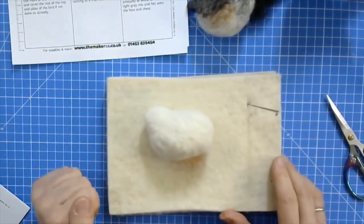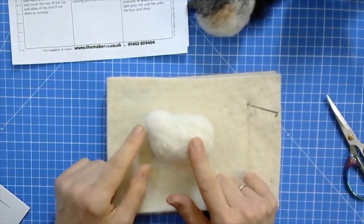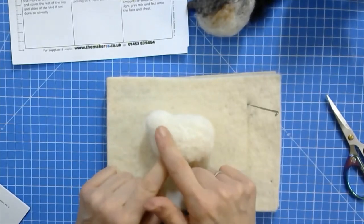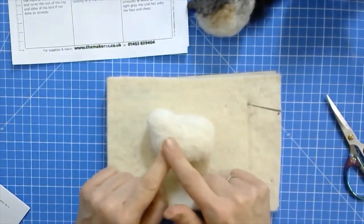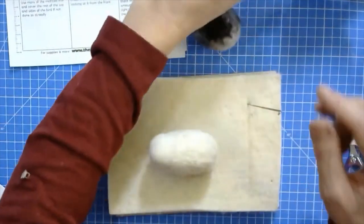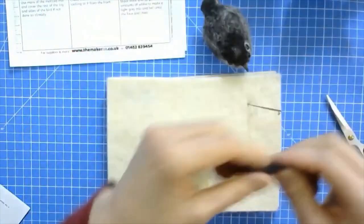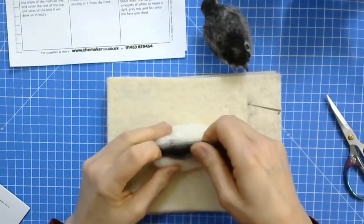From now on you will be coloring the robin in. For this you need to always lay the wool fibers out as the natural feathers would run, mostly from the front to the back of the bird - always working in this direction. Start by using a wisp of the brown-black wool, lay it onto the top of the head and felt it down. These little robin fledglings are quite speckled - they almost reminded me a little bit of a thrush.